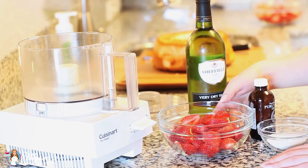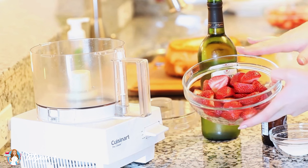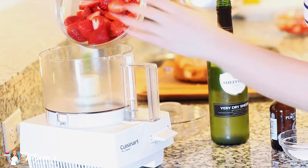Today I'm going to be using a simple strawberry puree to soak my angel food cake. So in a bowl here I have two cups of strawberries — you can use fresh or frozen — and I'm going to drop these into my food processor.